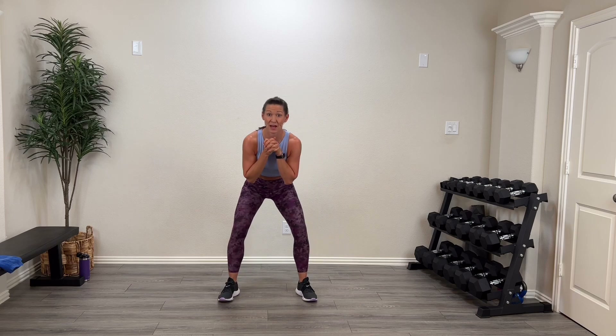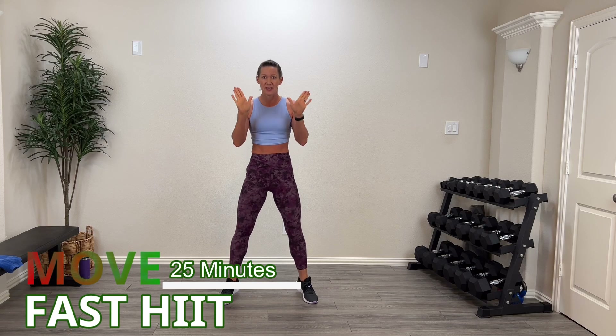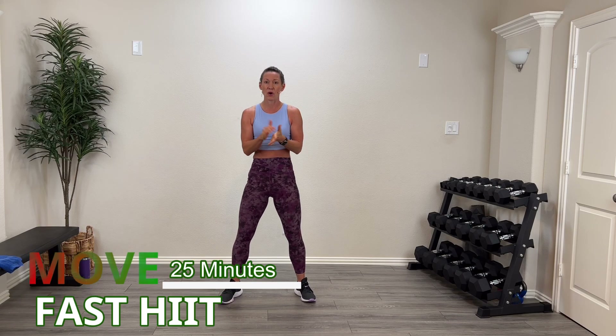Hey guys, welcome back! I am so glad you're here. Welcome to the Move Series. Today we're going to move by doing a 25-minute fast HIIT. We're gonna get in and out and we're gonna work that body. We are doing HIIT, so I want high intensity. We're gonna work at a high intensity and then I'll give you enough rest to really recover. There is no jumping, no equipment.